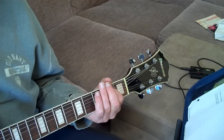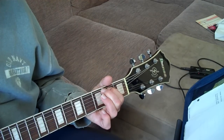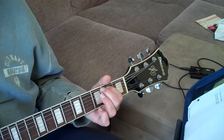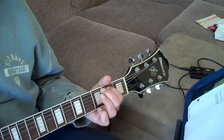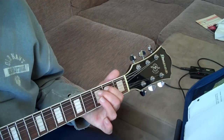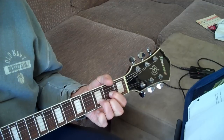After you play this riff — two, three, three, two — you go into your D major chord. So it's two, two, three, three, two, then you go into your D.